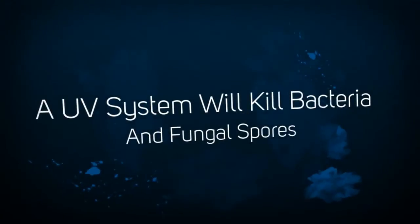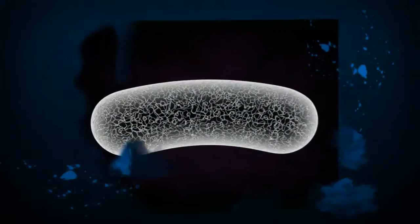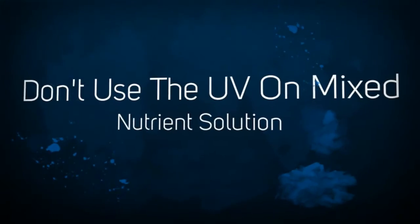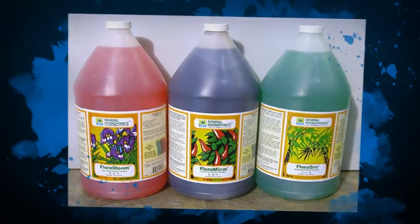but there's one important thing to note. If you plan to use a UV treatment system to clear pathogens such as pythium from your water, don't use the UV once you've added the nutrients. Use the UV to treat the water prior to adding the nutrients.